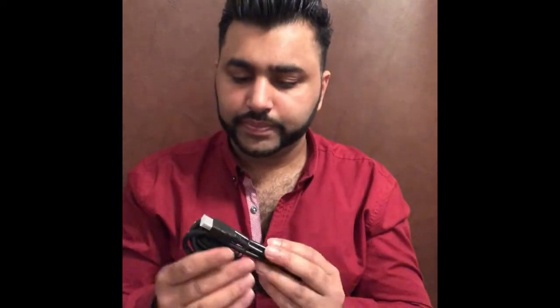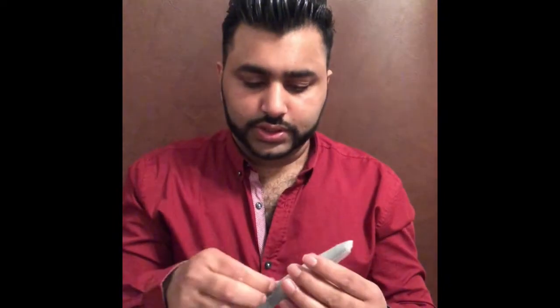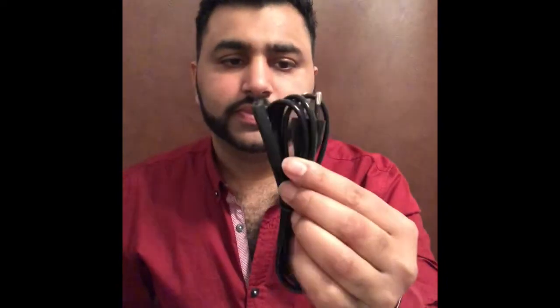This is a number of HDMI cables — I already have one so I can use it. There is also a cable for the music system and a power cable.